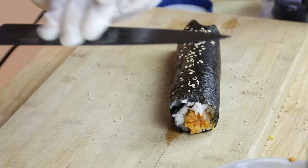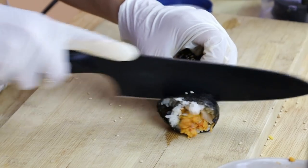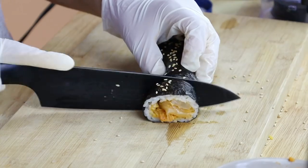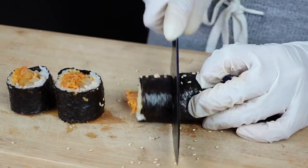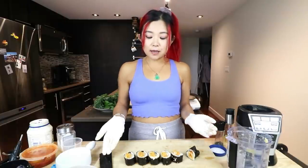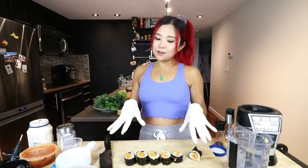Now let's cut it — this is how you know if you made it properly. I like to wet the knife just a little bit; it makes it easier to cut. I always eat the ends when I make these. It worked! Look at this. Make sure you use a sharp knife. That's how you make kimbap number one — vegan chickpea kimchi kimbap. It's actually very tasty!